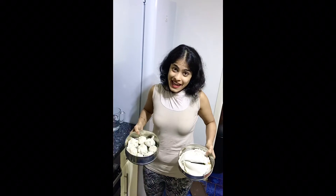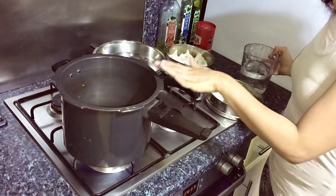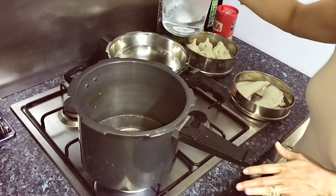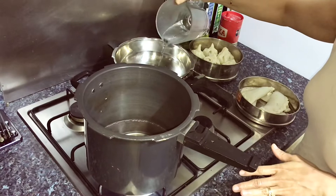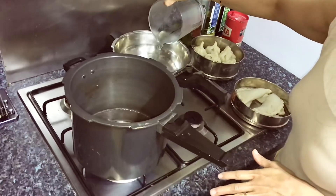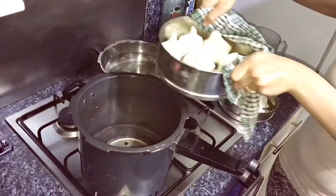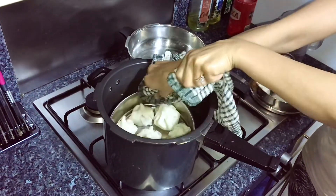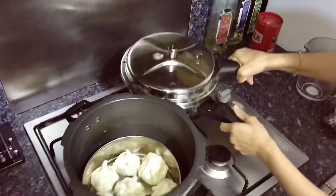So I have my karanji and my Modak ready. We're going to steam both of these. I'm placing them in two cookers, adding some water to both, and we'll steam them for 10 minutes.